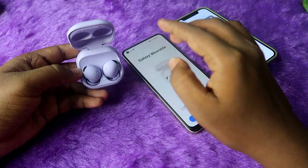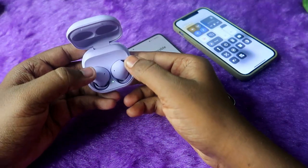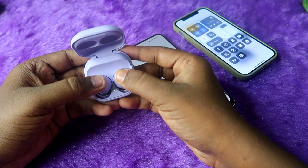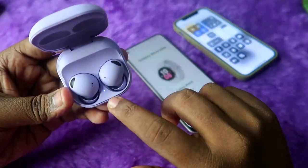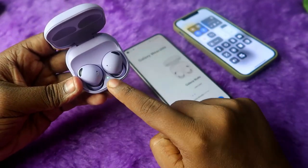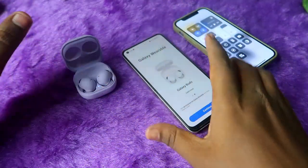If you still can't see the Galaxy Buds 2 Pro in the application, you need to go to manual pairing mode. Open the charging case door, make sure both earbuds are inside the case, and press and hold on both earbuds for three seconds — one, two, three. Once you press and hold for three seconds, you'll see three lights blink on the LED indicator: green, blue, and then red. These three lights randomly blink, indicating the Galaxy Buds 2 Pro has entered manual pairing mode.